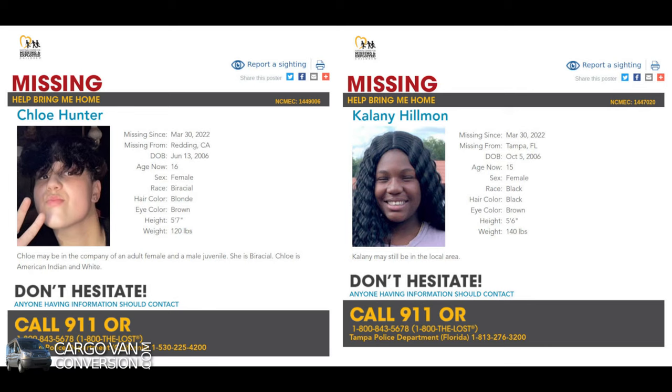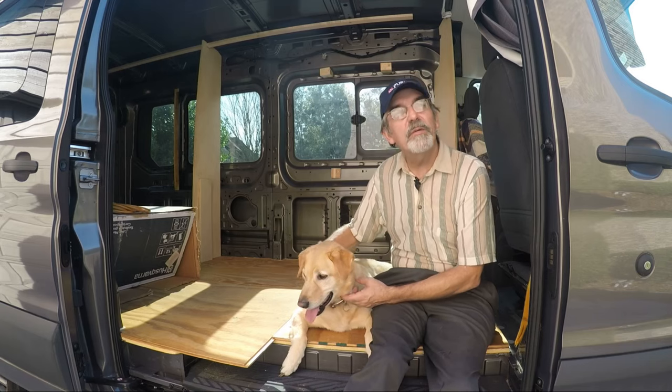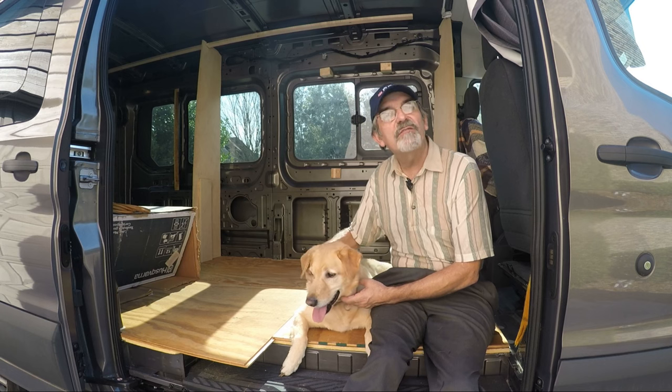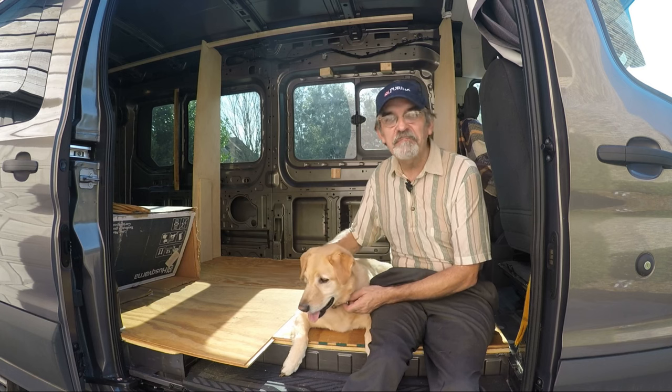Before I go, please pay attention to these missing children. If you have any information, please call the appropriate number. Hi guys, this is Joey and we're building a one-of-a-kind RV. Thanks for watching our YouTube channel. If you enjoyed the video, give us a like and subscribe — or better yet, leave a comment. Thanks guys.